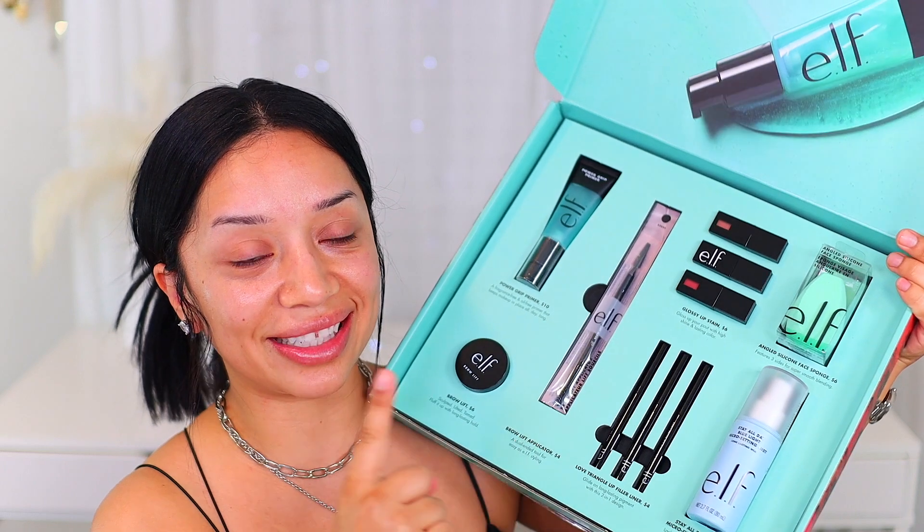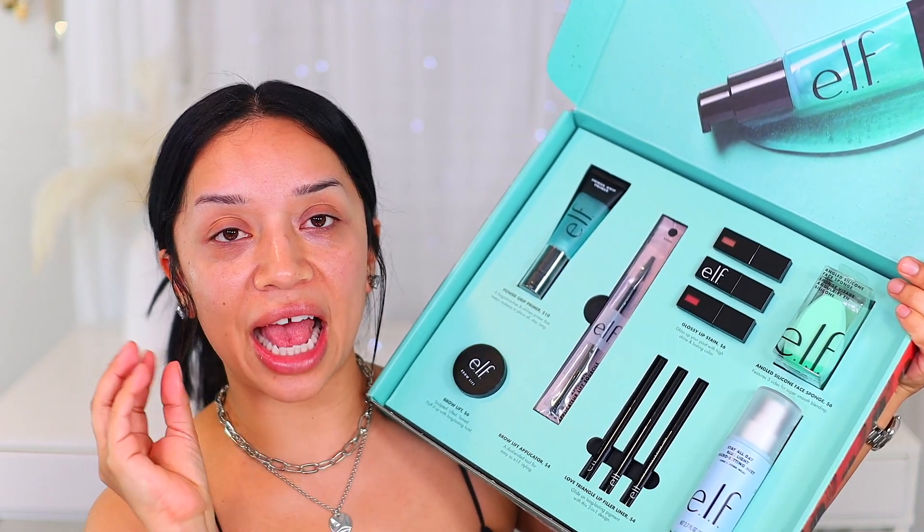I usually don't start my videos without my brows, but for the sake of today's tutorial slash demo, we're going to start out super fresh and mama's looking a little tired. So here it is, you guys. These products are brand elfing new.